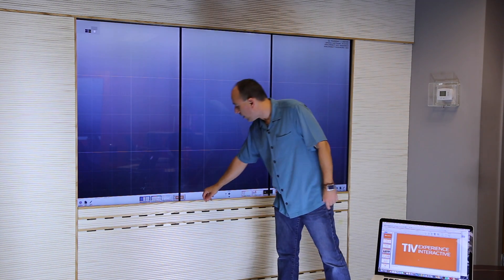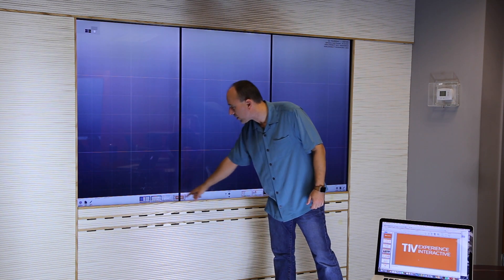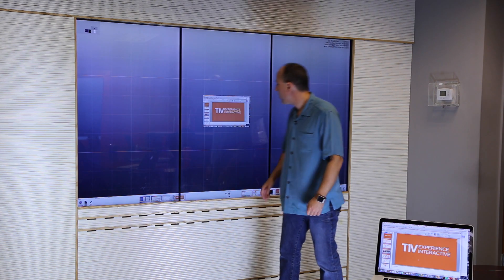I've connected to ThinkHub with my laptop, and it shows up here in the device tray. You can see some other laptops showing up here also, but I'm going to pull this one up on the screen.